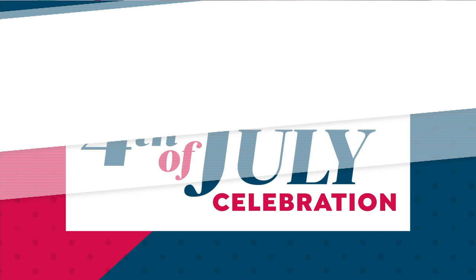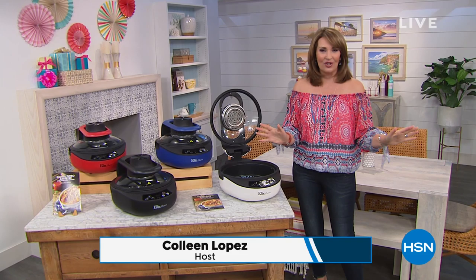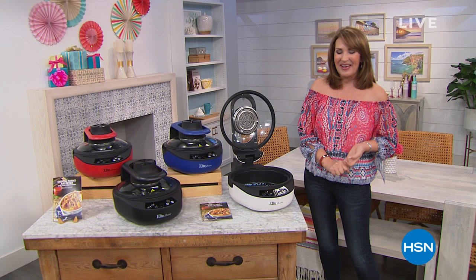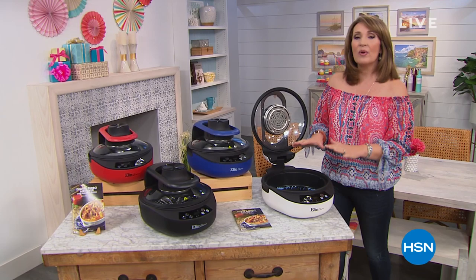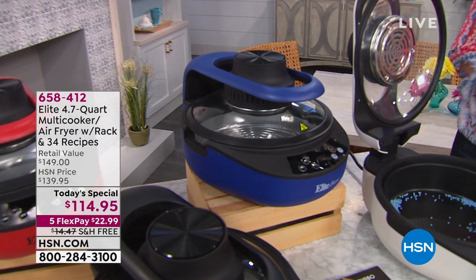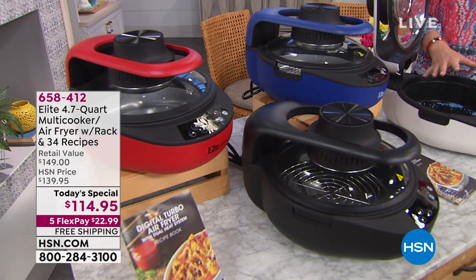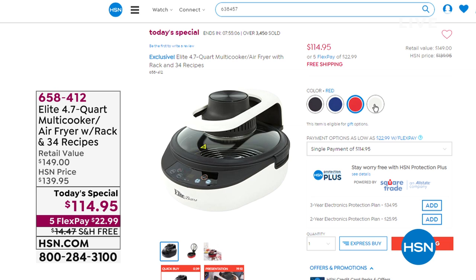Welcome everybody, I'm your host Colleen Lopez. It's HSN's birthday — we're celebrating 42 amazing years. All month long during July you'll see our best brands, best products, and best values. We're in Kitchen HQ and it's the last chance for our Today's Special this hour — the most amazing new design on an air fryer that's also a convection oven, pizza oven, warmer, server, grill, griddle, and more. All four colors — white, blue, black, and red — are still available.